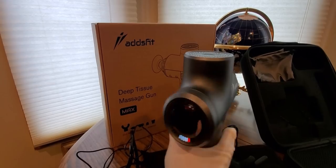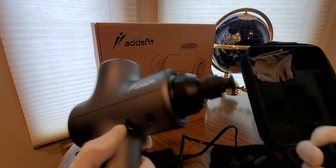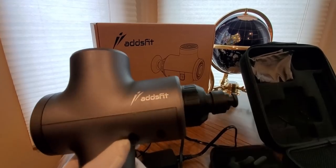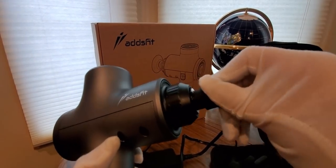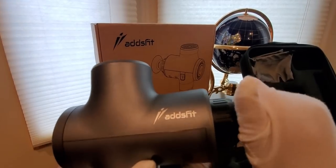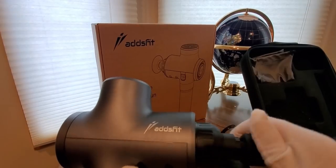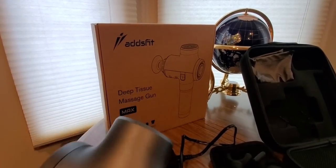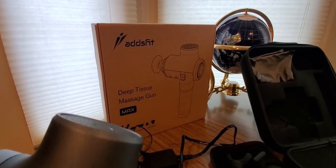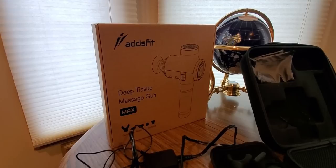To get started, this part pops off — there we go — and this part comes separate. You screw that part in. We'll use the lower back attachment. Like I said, try it out — definitely worth the investment.